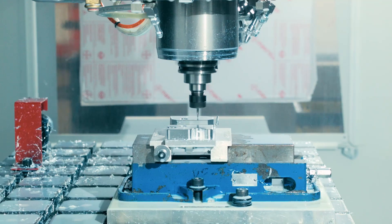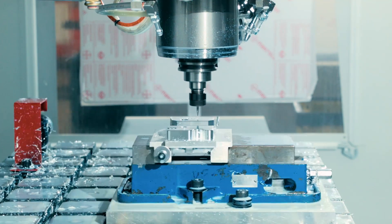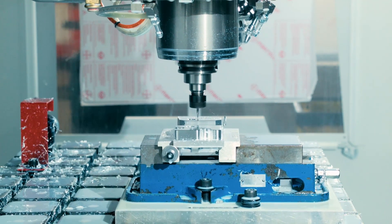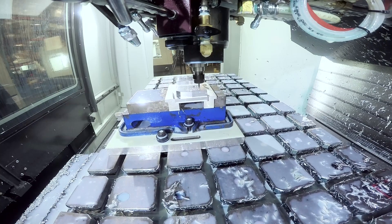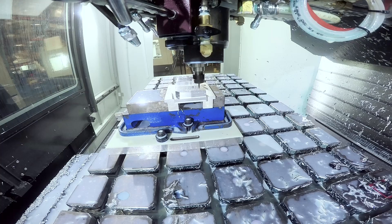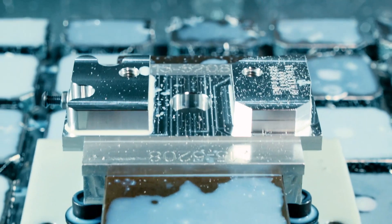So far I'm learning that the VM table with the cross T-slots is awesome for fixturing and setup, but it's going to be a little more work to clean off, which my goal is to do every time we use it, every night. It's not actually a small task, so we'll see what the long-term takeaways are from that.